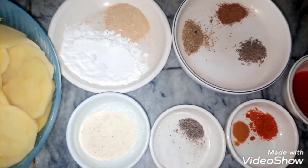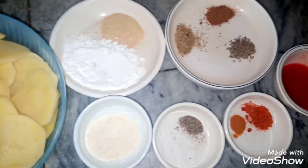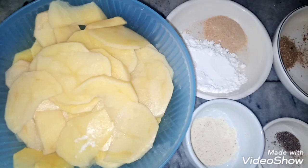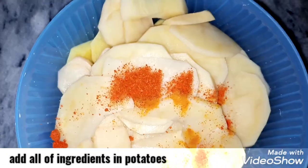You can add some potatoes here. We will add all the ingredients together. Let's start with the recipe — red chili and chili sauce.